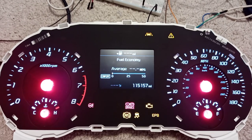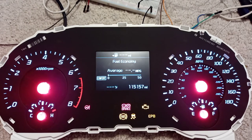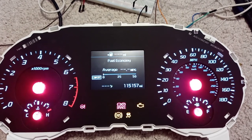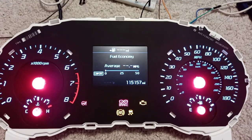And messing with the variant coding, we can now get rid of those. I can also turn off the electronic parking brake. I guess if you really don't like that, you can just go ahead and get rid of that one.